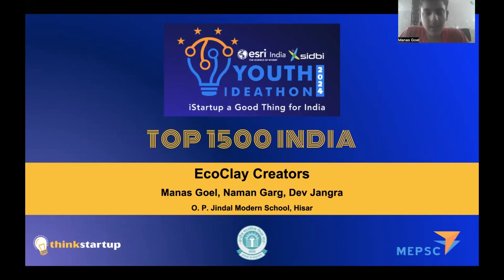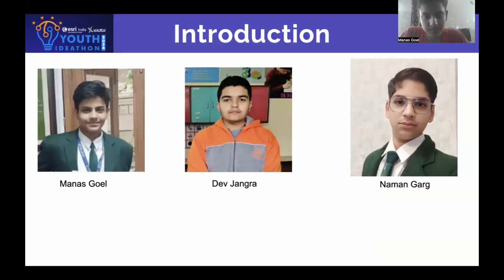Hello everyone. We are the 8 Cook Lake Creators and we present to you our pitch. I am Manas Goyal, this is Dev Changra, and I am Nabangar. We are from O.P. Jindal Modern School, Hissar, and are from Class 10.